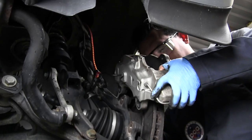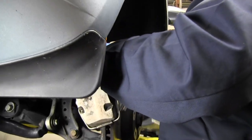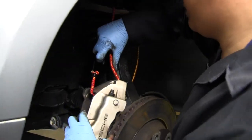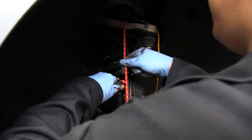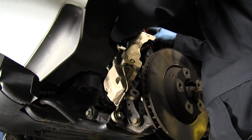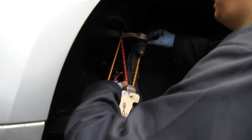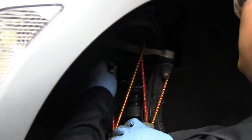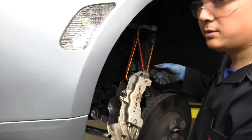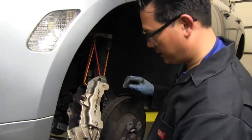With the caliper bolts removed, the caliper moves away from the rotor. Be very careful not to put undue stress on the brake line. We've got it free now, and I'm using a bungee cord to hang the caliper safely from a bracket on the suspension. Now the caliper is hanging safely with no stress on the brake line, and we have complete access to the rotor.